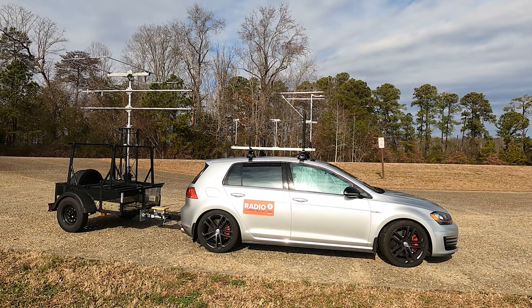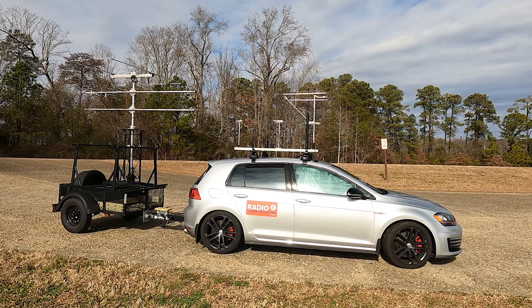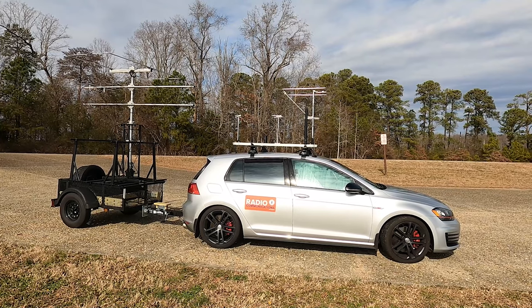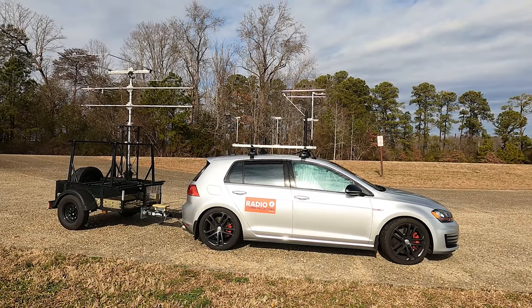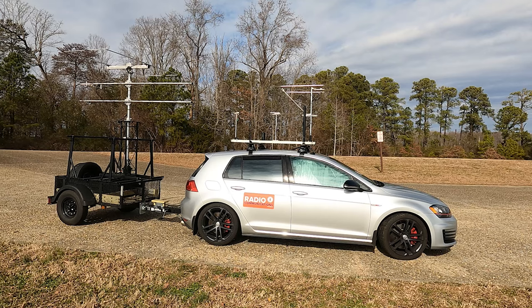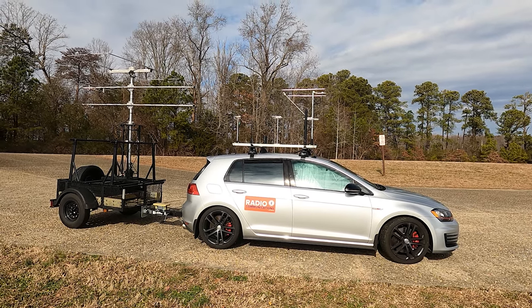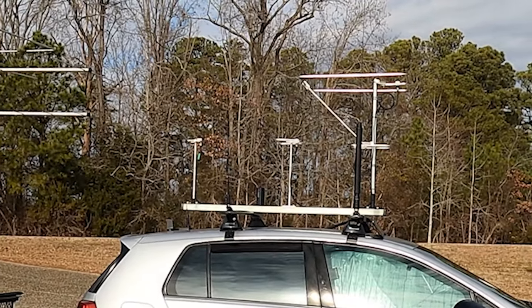All right, let me take you outside for a quick shot of all of this. Up on the roof you can see I still have my loops — a six meter and two meter. I do have a 222 loop now, although not a 222 transverter just yet. And then there's the 432 in the back, with a 222 vertical on the back for FM use.